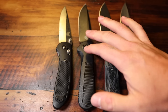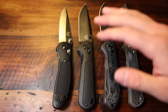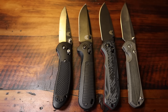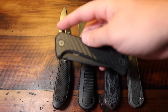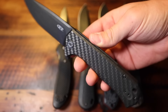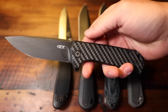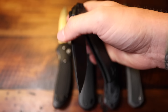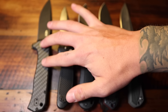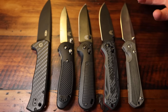Another one I often use for comparisons: the Zero Tolerance 0804 CF. This is another USA made knife — titanium and carbon fiber, discontinued. I don't know why they discontinued it, but the action on this is great. It has a nice detent, very smooth, and of course it has the flipper on there. ZT is definitely a little bit larger than the Redoubt, but it's all kind of in the same large, not super large family.